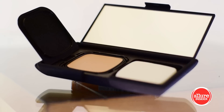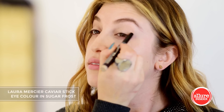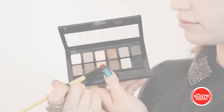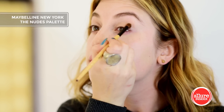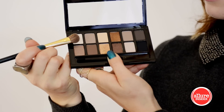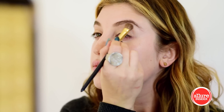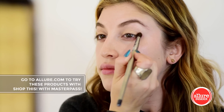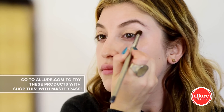To kick off the look I'm using Laura Mercier's caviar stick in Sugar Frost as a base and also to let some sparkle shine through. Next up, the Nudes palette from Maybelline has this pretty gold shade that I'm applying to the lower lids. To add a bit more highlight, this shimmery champagne shade looks beautiful under the brow bone.